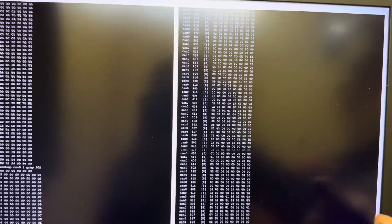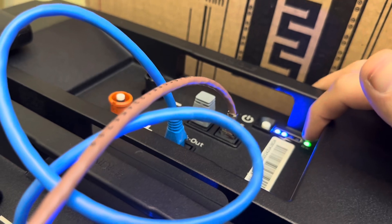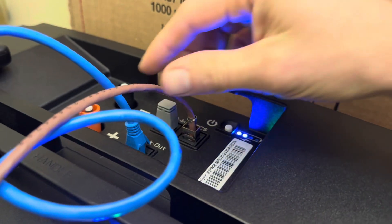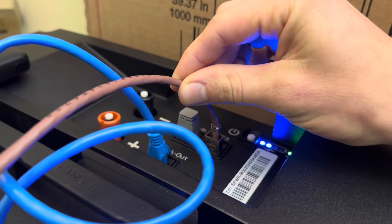Over here I'm sniffing the CAN bus, and I can see data coming from the batteries, which is great. The thing is, though, after about 10 minutes this green light is going to go red — I'll show you that in a sec — because it's expecting some CAN bus messages coming in on this PCS wire.